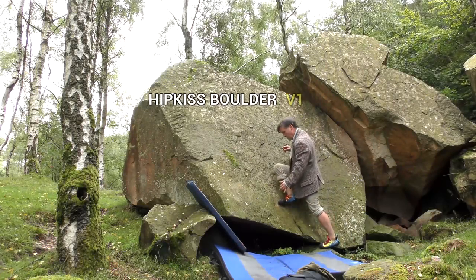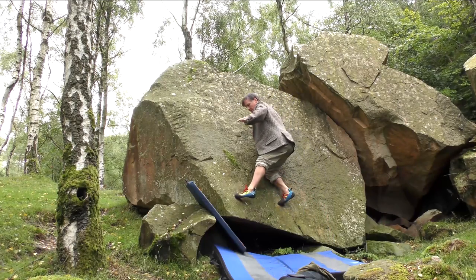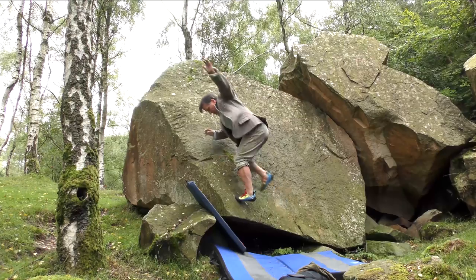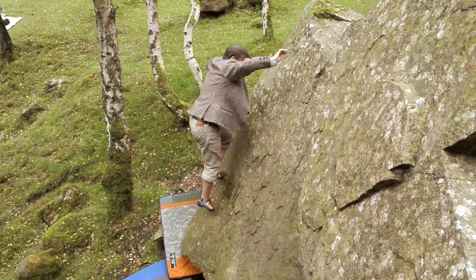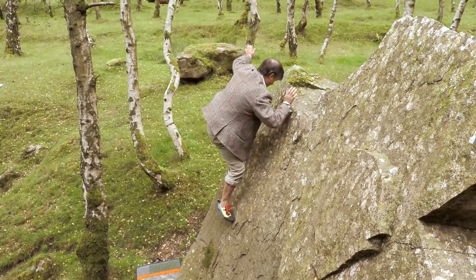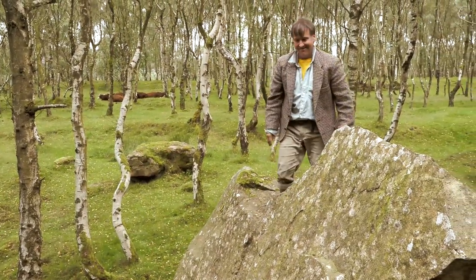Do you know, in all honesty, I can't actually remember the first time that I did no-hands climbing. I think the first time I started using less limbs was when I hurt my hand and I was climbing with one hand. I did a Kirkus Corner, which is not exactly a slab. It's really that I climbed everything in the Peak and I was looking for new ways of enjoying myself when I went out.